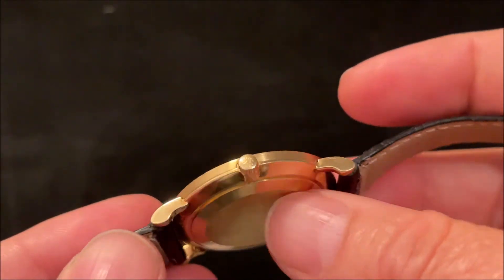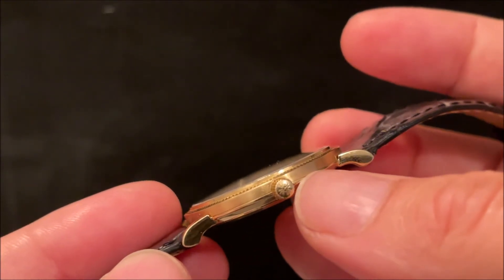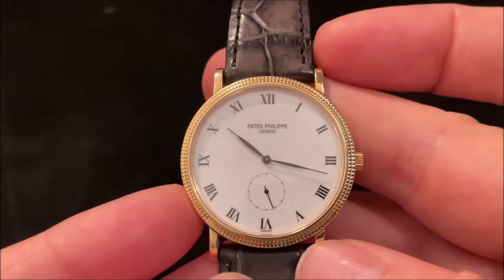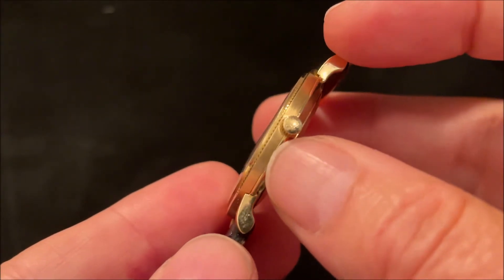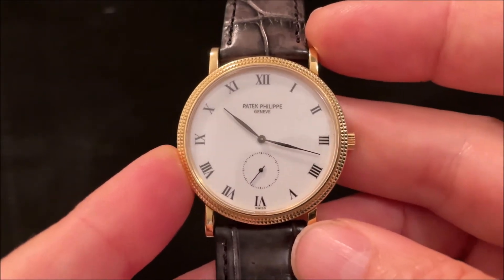The case is actually split just by the crown, so that line you see between the lugs is the case split rather than the case back. I'd love to do a movement shot, but I don't want to damage the side of the watch by splitting it open — this one's a little too valuable for me to risk messing it up.